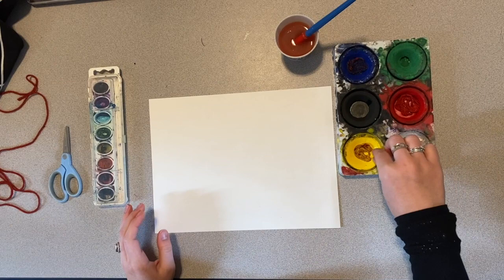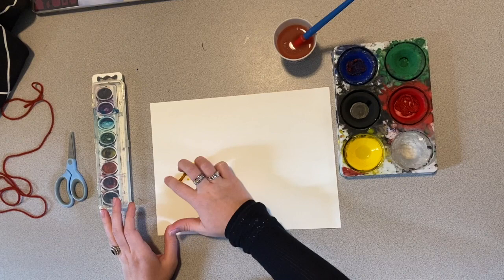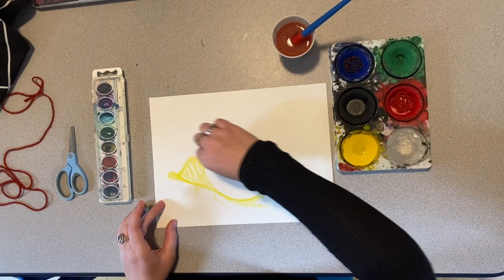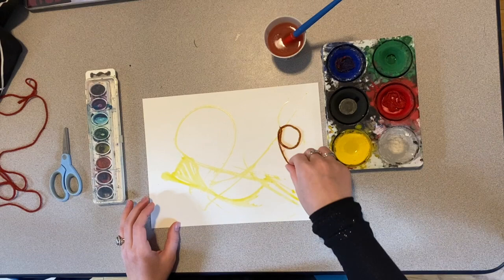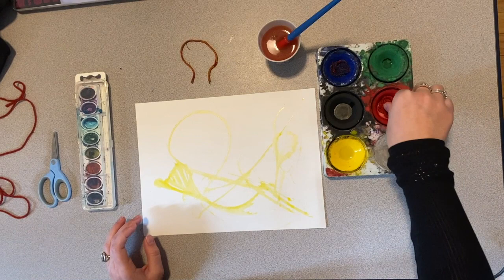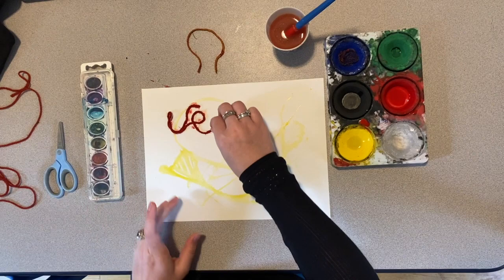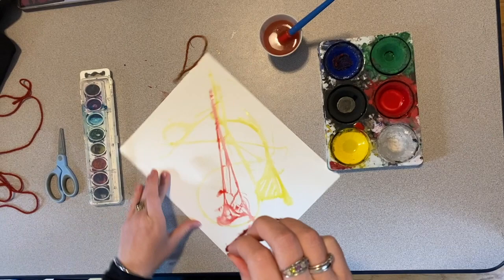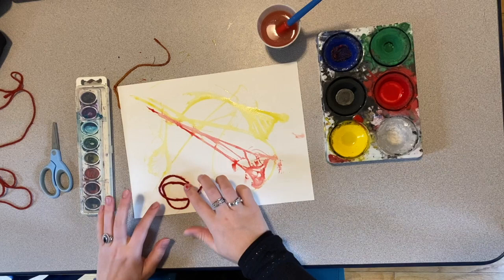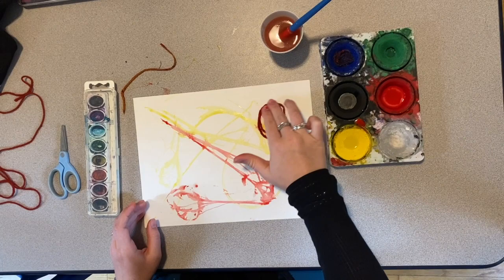Next I'm going to pick my yarn out — this part's a little bit messy, and that's okay. I'm going to press it down, make sure it's getting the colors out, and just drag it across my page. You can make loops, or maybe you could write your name with it. I like pressing it down, making a shape, and then pulling it. Now I'm going to go for my red one. I'm going to lay it down, press it, and pull. I'm going to turn my paper so I can see a different angle. I'm going to lay this one over here like a circle, press it down, and pull. Then add some color in, press it down, and pull.